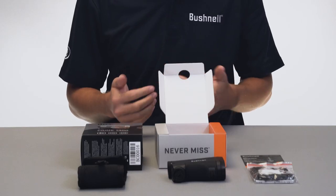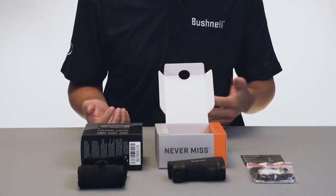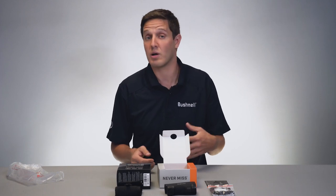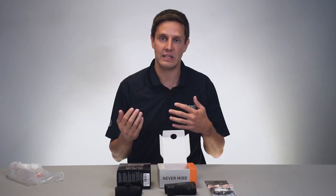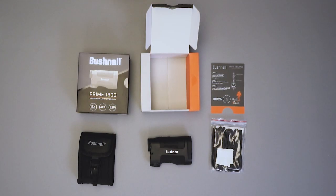The Prime 1300 comes with angle range compensation or ARC technology. It also comes with EXO barrier, which is going to allow dust, debris, mud — anything that gets on that lens — to wick away automatically.